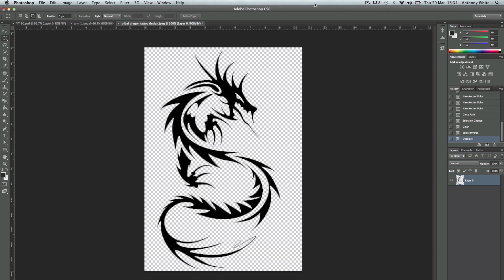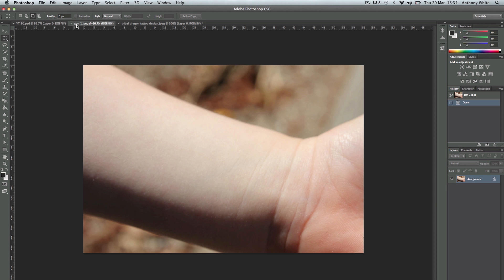Hi guys, today I'm going to quickly show you how to add a tattoo to yourself in Photoshop. First you're going to need an image of a tattoo which you want to add to yourself, and you're going to need an image of a body part to put it on.